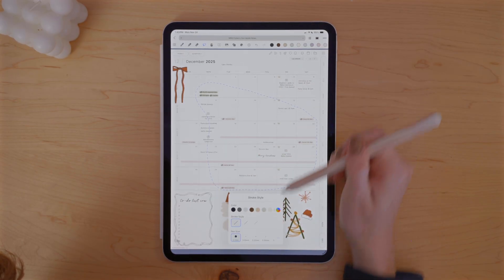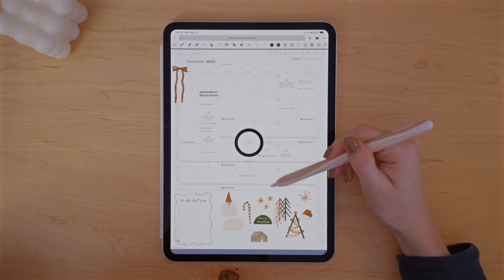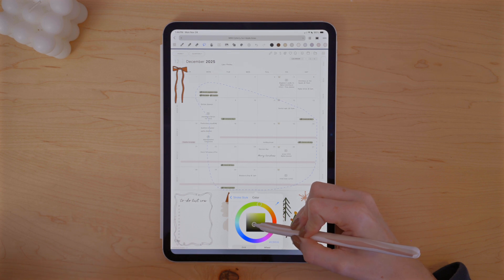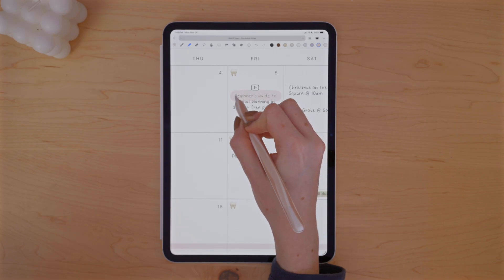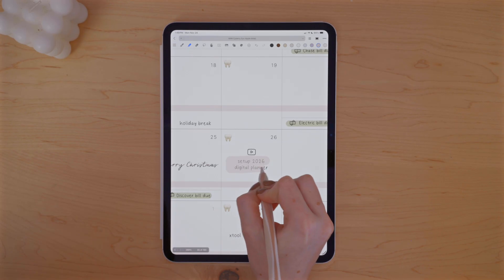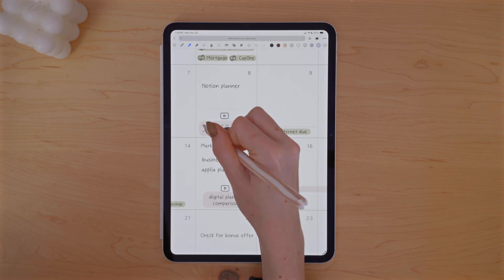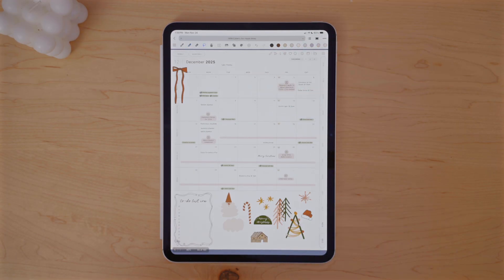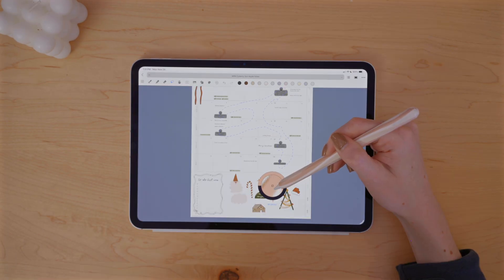I am color coding with the highlighter in Noteful, grabbing colors using the eyedropper from stickers I plan to use on this spread, so everything matches and looks cohesive. I'm taking the same approach to color coding my YouTube video schedule. I thought about adding my YouTube schedule to a different layer than my tasks and events, but thought better of it since this is still something I update pretty often — moving videos around, changing ideas entirely.